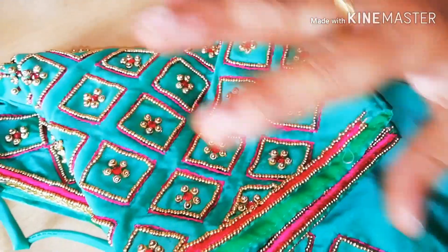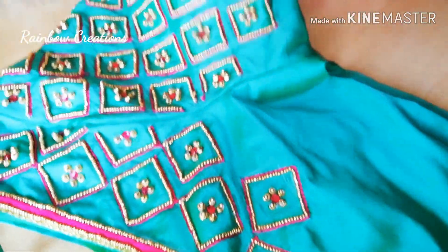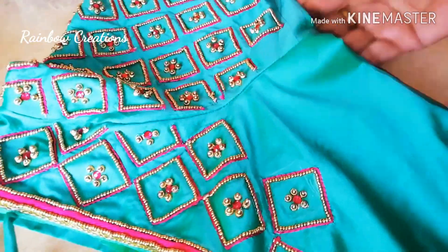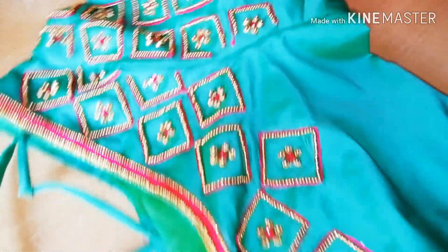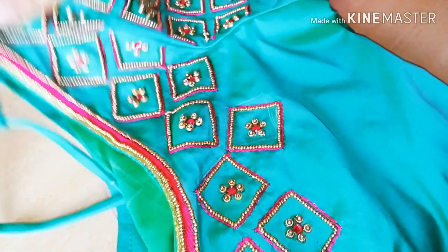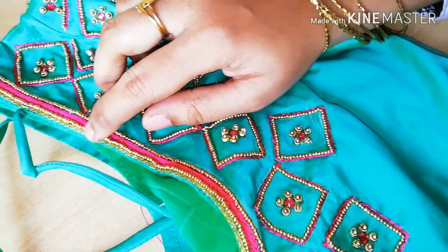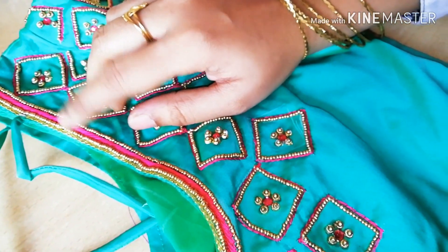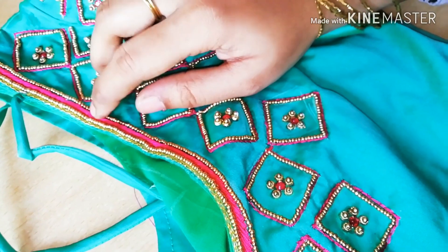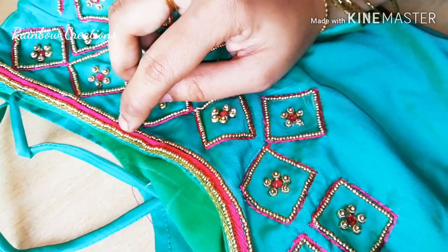This blouse comes in green and pink. This blouse is very thick.